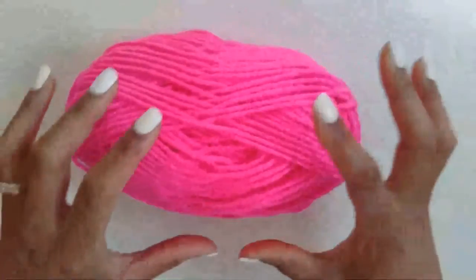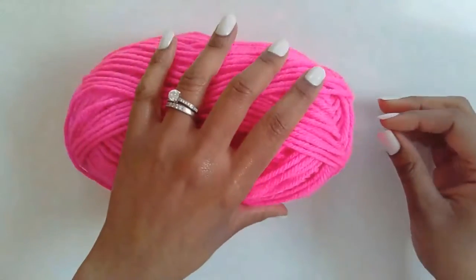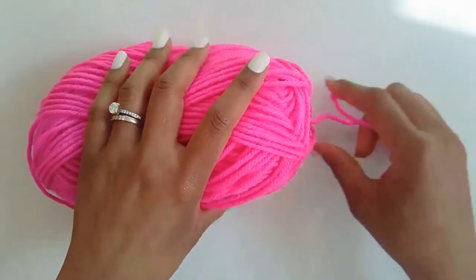We'll start with a ball of yarn and we'll make a chain that we'll hang our tassels and pom-poms from.